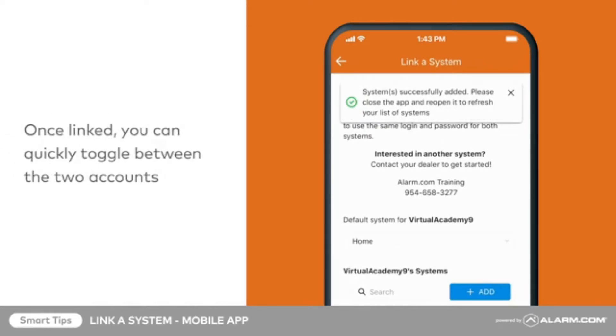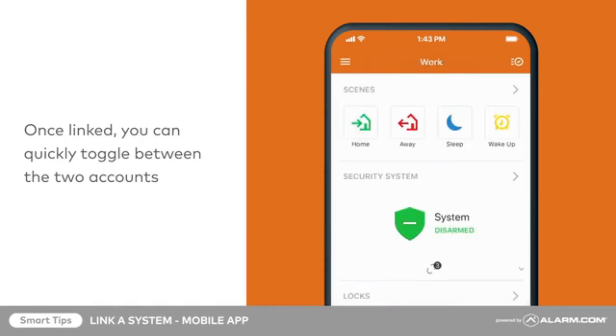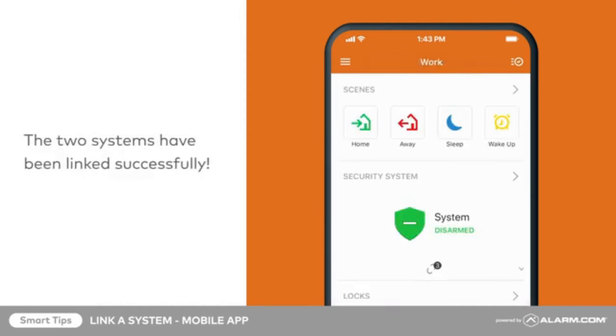Once linked, the system's name in the menu becomes a drop-down on the website and app. This allows you to quickly toggle between the two. Now, using a single login, you can access multiple alarm.com accounts from the website or mobile app.